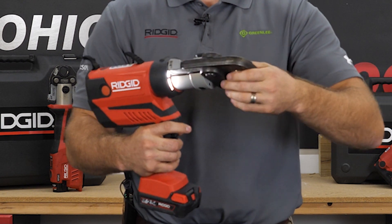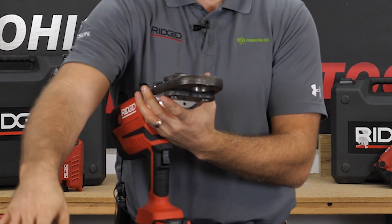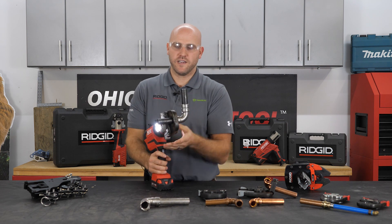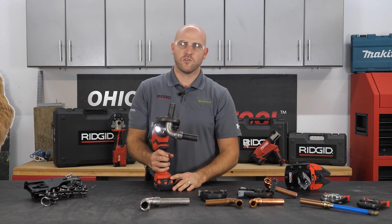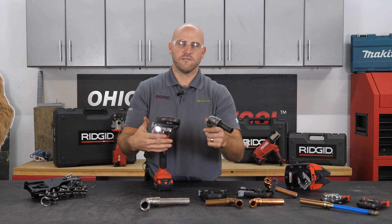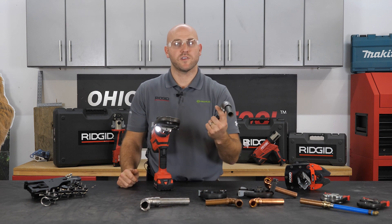Again, with the endless 360-degree swivel I can make this press from any angle. I get that firmly seated and it does not matter how it's contoured. In five to seven seconds I have a perfect press.